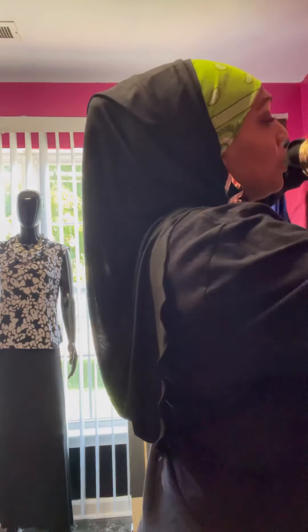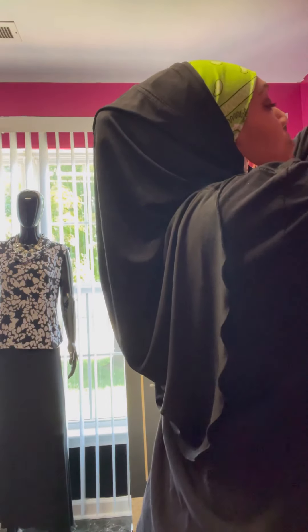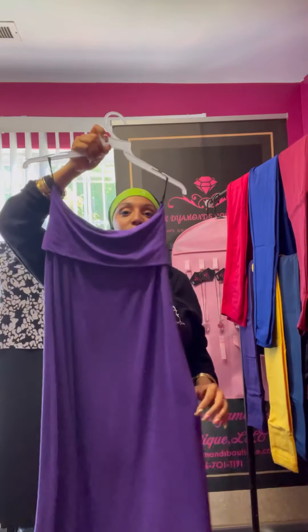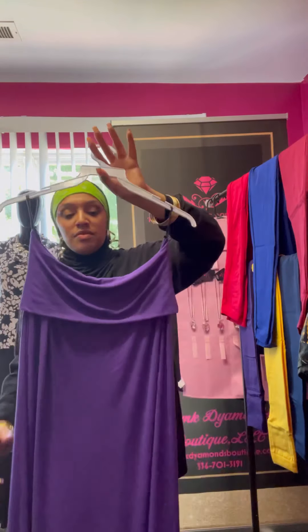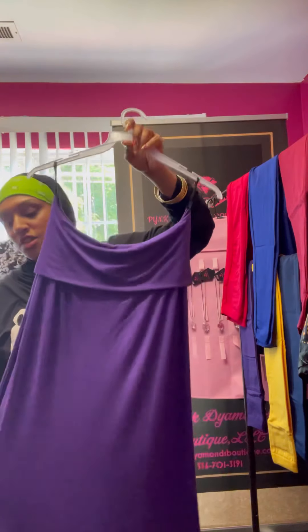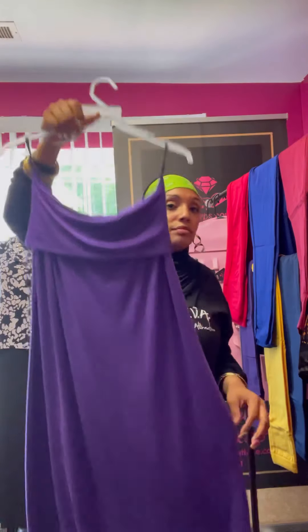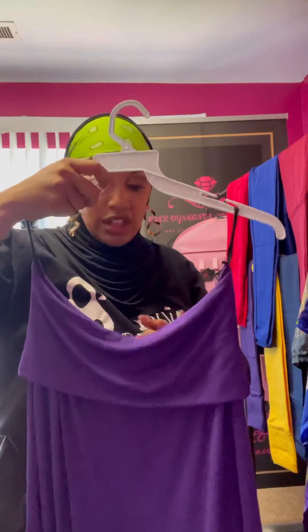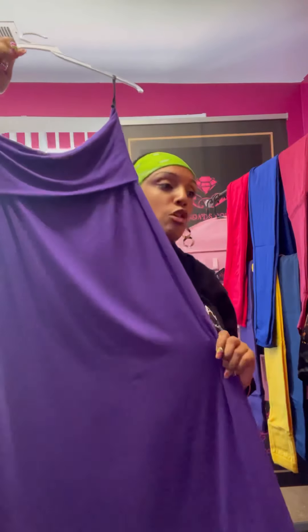The next skirt — oh I almost forgot I had another skirt to show, it's pink! The next one I'm going to show is this gorgeous purple skirt, a very long maxi skirt. These are called maxi skirts — very long, very flowy, not tight fitting at all. This one is the small. I have these in small, medium, and large.